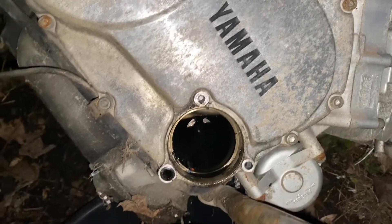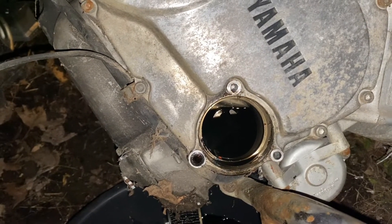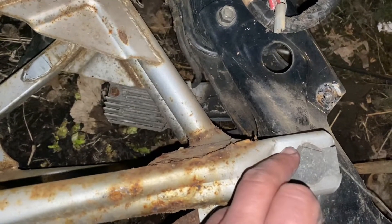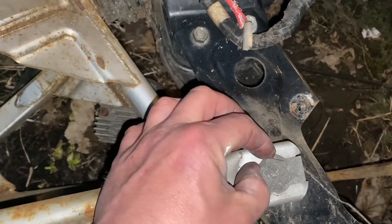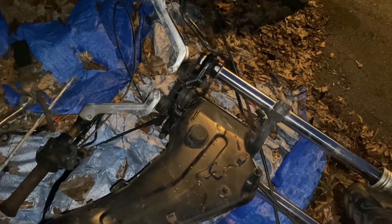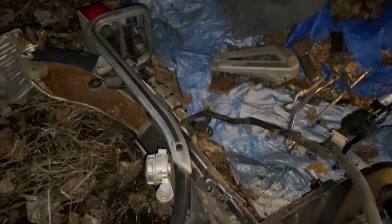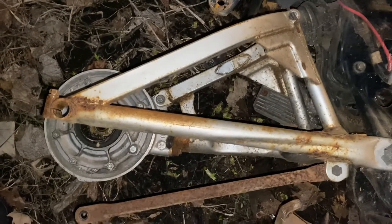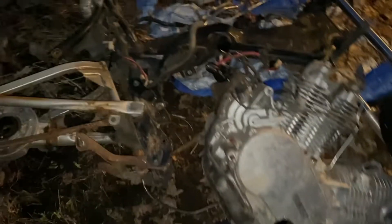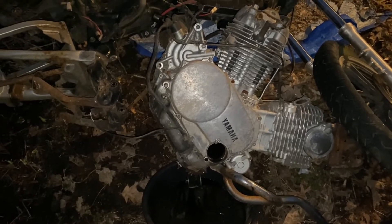Now we're going to flip it over and hopefully catch it in this pan, and get the cover on the other side off. I have an order for the stator cover and stator. I can easily start pulling this stuff off. I need to bend this back to turn that out, then we can separate the frame — the upper part with handlebars and forks, and the rear part with the swing arm. I'm going to drain this and get the starter stator cover off the other side.